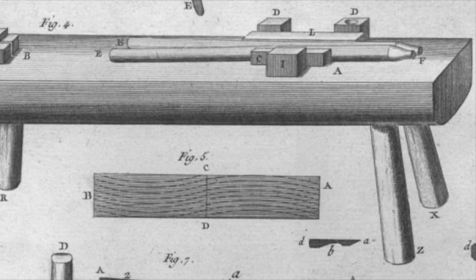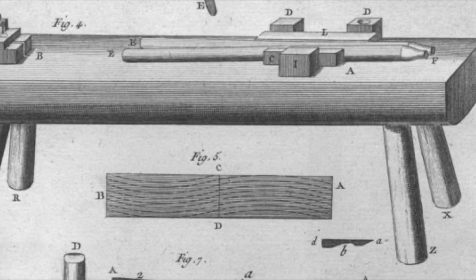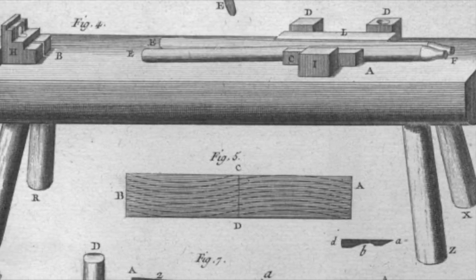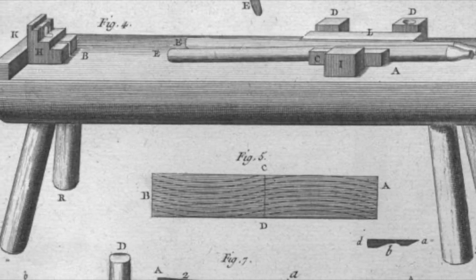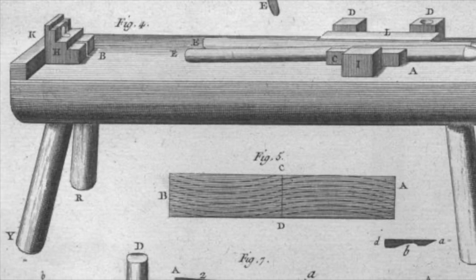This is an 18th century engraving of a low Roman workbench. It's apparently made from a log. It's got some interesting work-holding features on it that are different from mine, but you can see it's the same general idea.